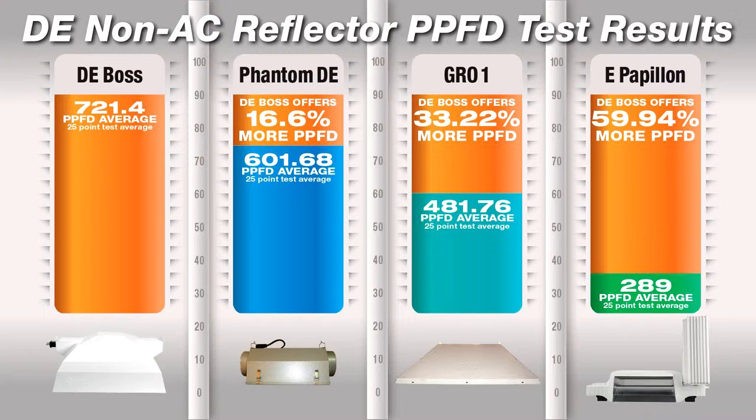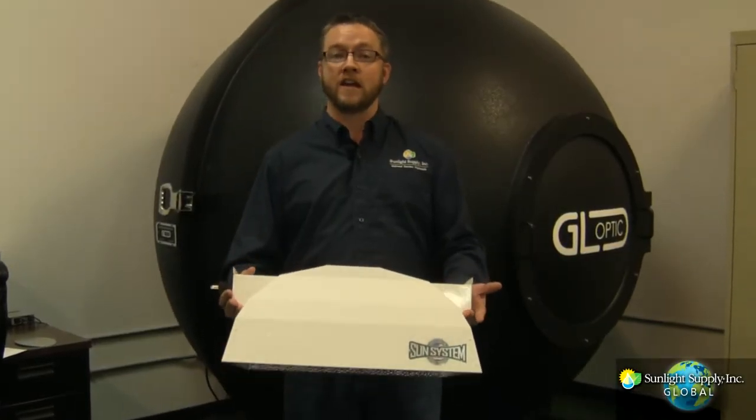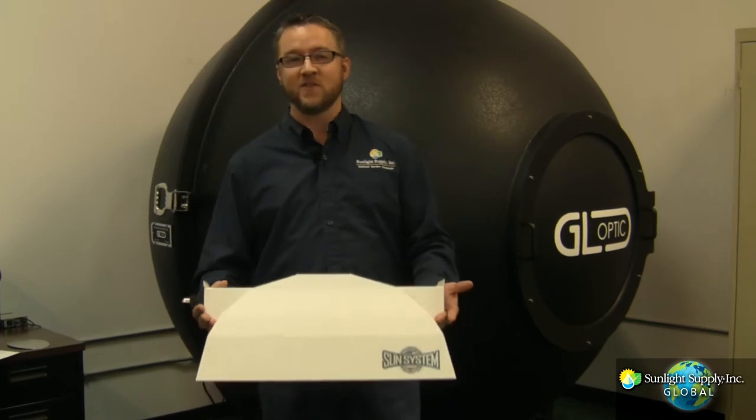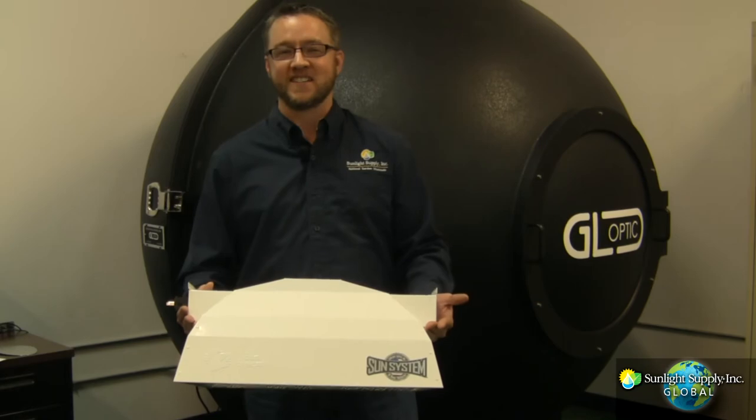These performance results are illustrating the differences in the optical design and materials used between the four reflectors. There are many reflectors available today for a variety of indoor lighting and gardening needs. I hope you found this video informative and valuable when determining which products will work best for you. Thank you for supporting Sunlight Supply.